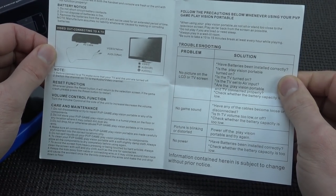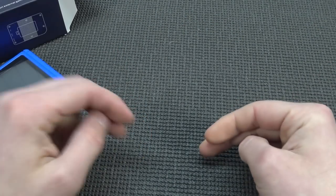It gives a quick explanation of what you can do: reset function, volume control, and so on. Nobody reads these things.